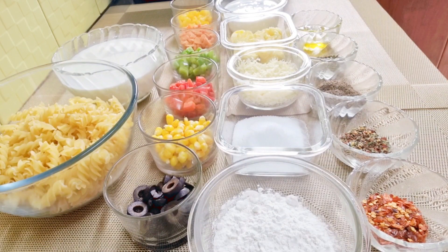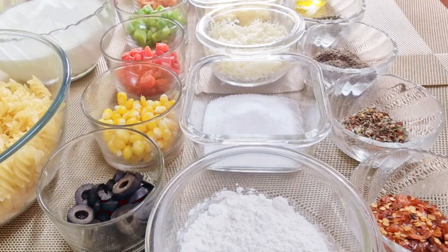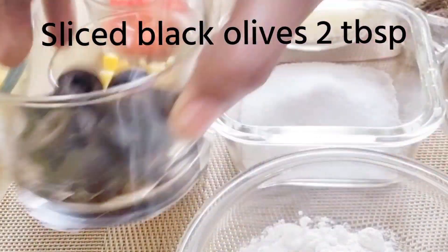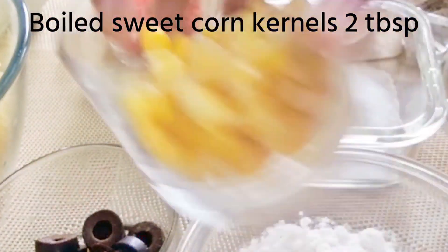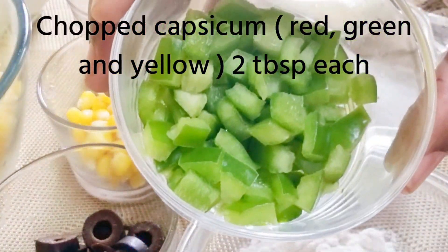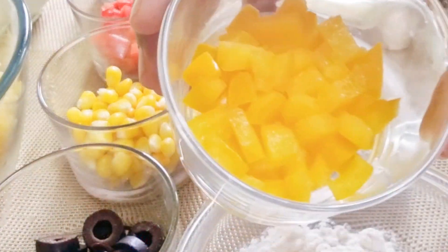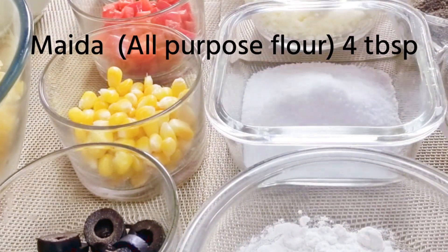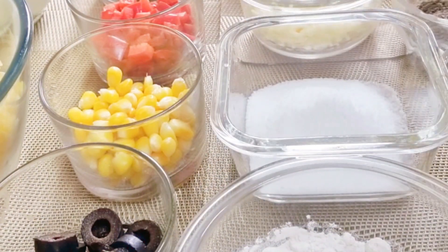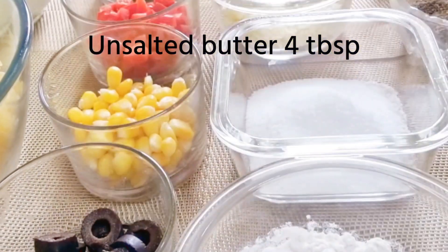Let's have a look at the ingredients. I've taken 250 grams of spiral wheat pasta — you can also use penne pasta or any pasta of your choice. Warm milk, 2 cups. Sliced black olives, 2 tablespoons. Boiled sweet corn kernels, 2 tablespoons. Chopped capsicum — red, green and yellow — 2 tablespoons each. Chopped carrot, 2 tablespoons. All-purpose flour or maida, 4 tablespoons. The required amount of salt. Processed grated cheese, 4 tablespoons. Unsalted butter, 4 tablespoons.